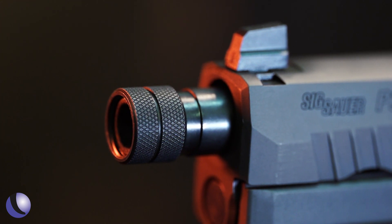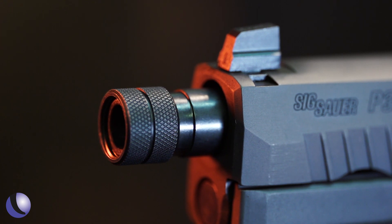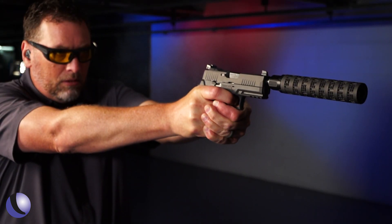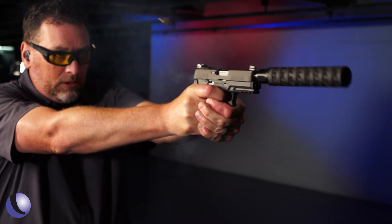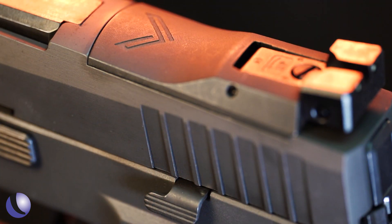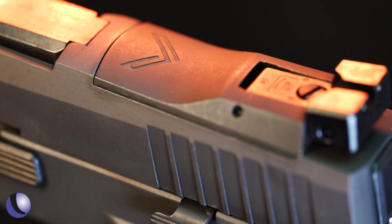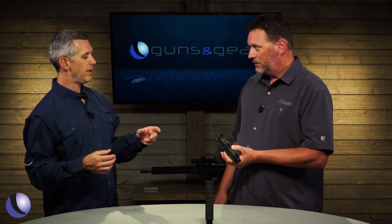We knew that if someone put an older suppressor on it, suppressors can change your point of impact sometimes, and unless you can make adjustments to the suppressor you're kind of stuck with it. Not on this gun — we actually have a fully adjustable X-Ray 3 day/night sight setup. It's got a sight plate assembly like the X5 so you can put an optic if you want, but you can also simply use a flathead screwdriver to fully adjust the rear sight for windage and elevation, to accommodate for that POI shift if it happens.